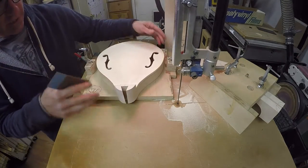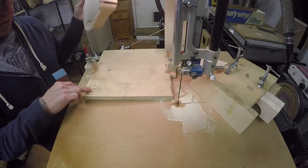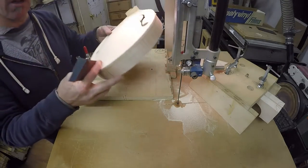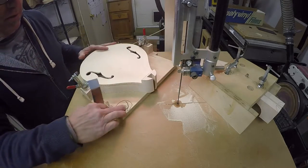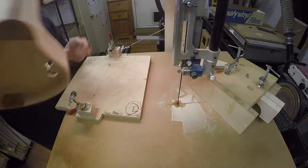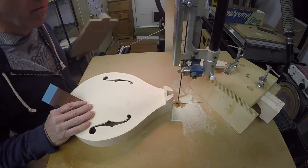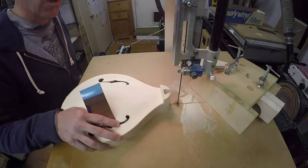I cut one side of the dovetail with the mandolin clamped in this direction. As you can see from my notations, I've got to have reminders. I'm going to do the same thing on the other side — come in, take it off of here, and cut the flat part along the back. That can just go straight up and down.